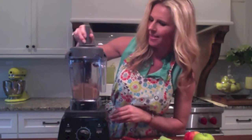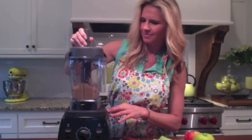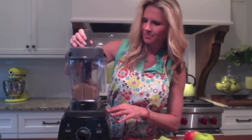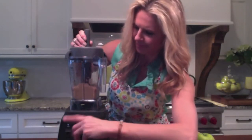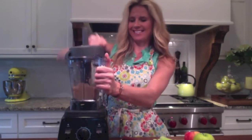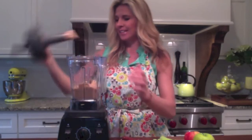I think it looks just about done. There we go. Easy as that. And it is absolutely delicious.